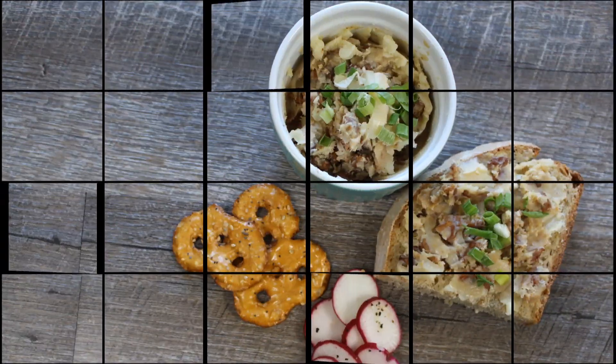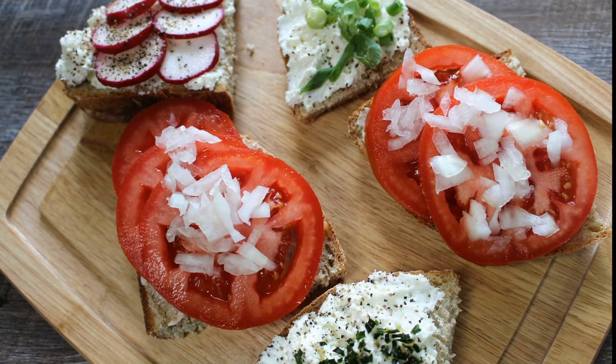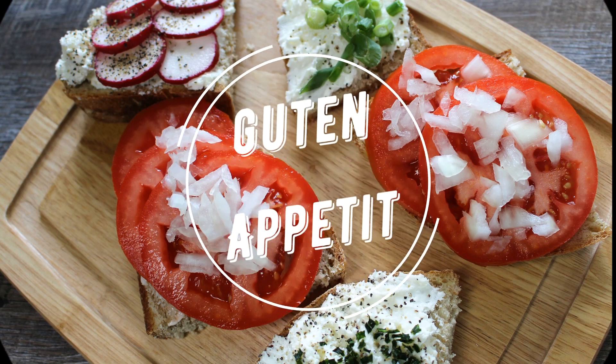Try with some of our homemade German spreads or just with butter. Guten Appetit! We'll see you later.